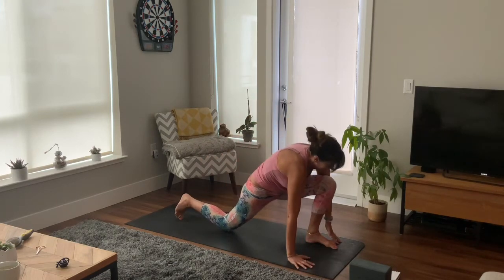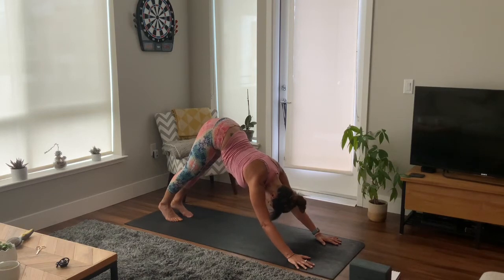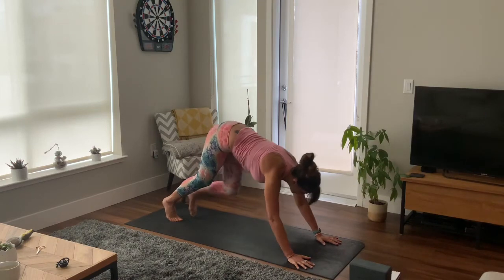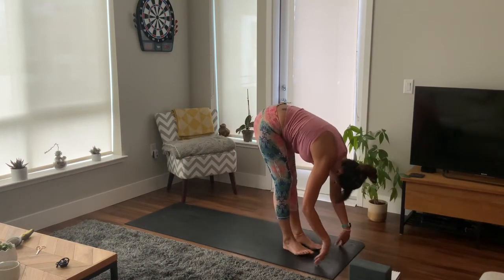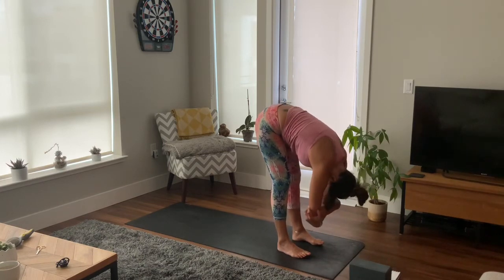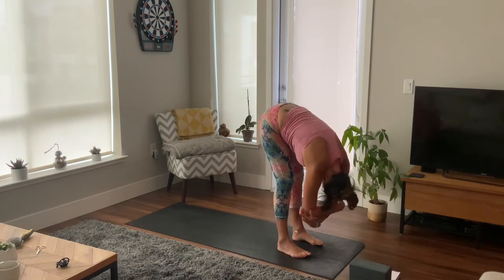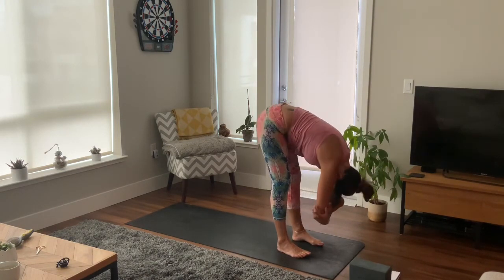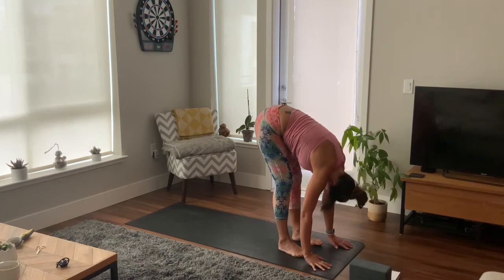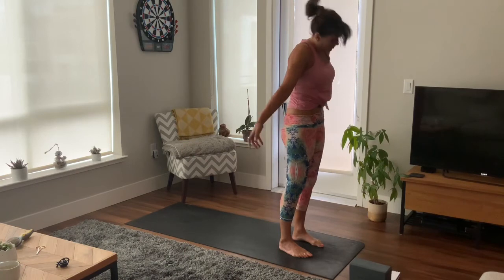Slowly bringing hands to the mat and step back, downward facing dog. Draw your chest towards your thighs. Deep breath in and bending your knees, step to the top of your mat and forward fold, hanging heavy. Let your head go, grab your elbows and swing side to side. Relax the back of your neck — feel free to bend your knees if you've got tight hamstrings — keeping feet in line with your hips. Relax your fingertips down. Bend in the knees and slowly rise, head the last to come up. Reach up tall.